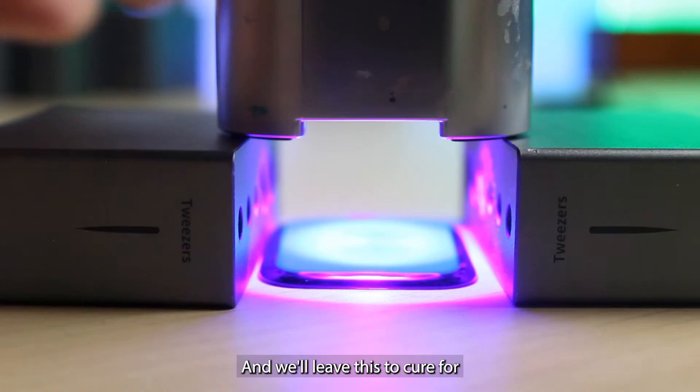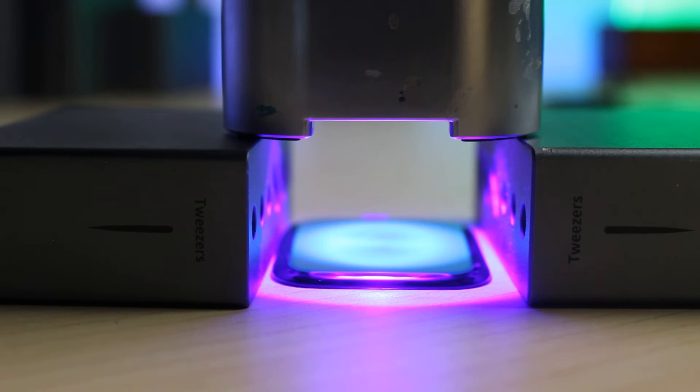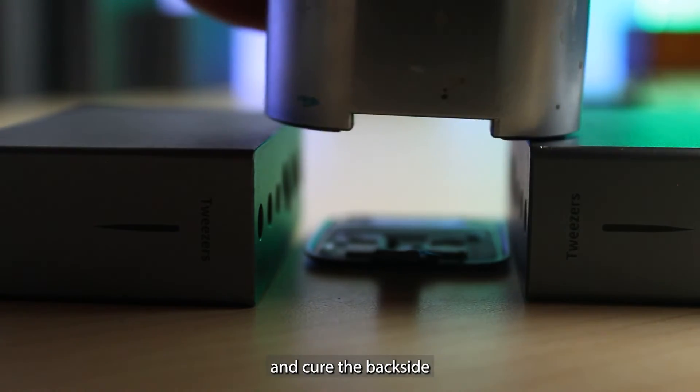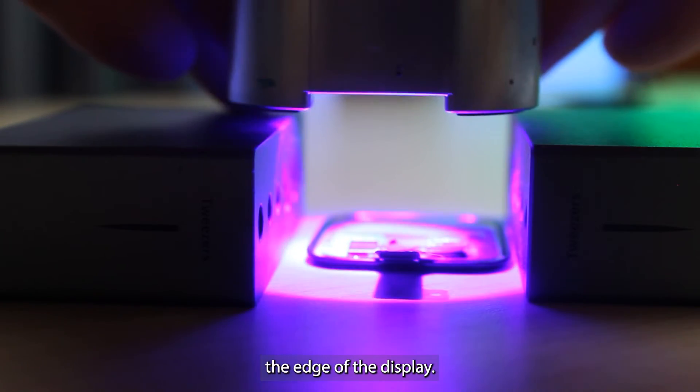We'll leave this to cure for a few minutes under UV light. Then flip it over and cure the backside, just in case we had any LOCA come around the edge of the display.